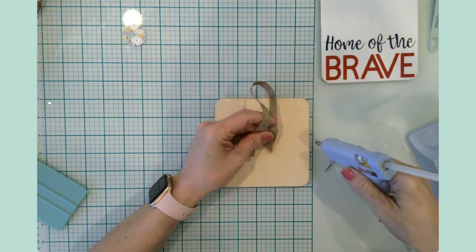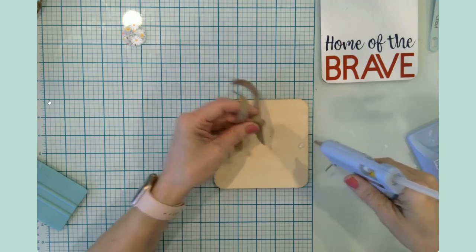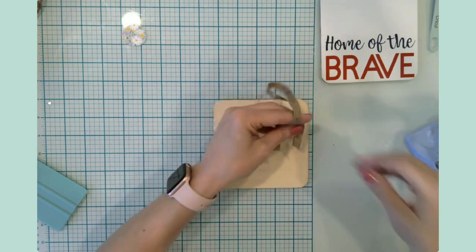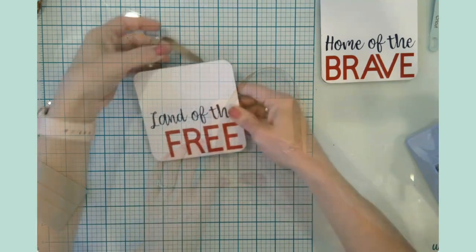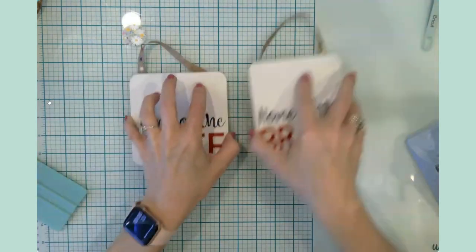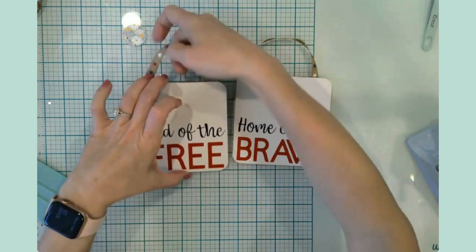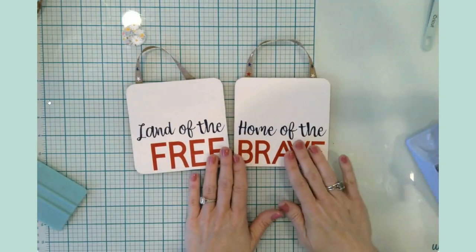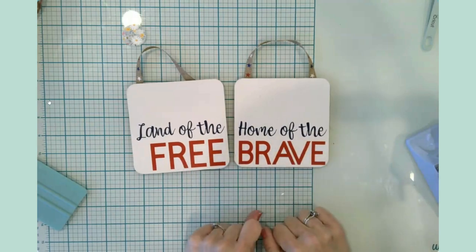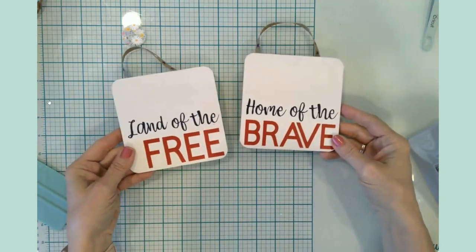Let me try a different tactic this time — how about I go like that and then put the ribbon into that. So this is craft number two. We just used some wood blanks, chalk paint, and some vinyl — and we're ready to go!